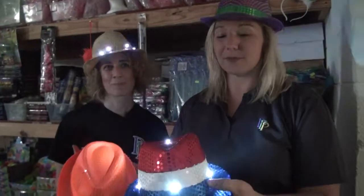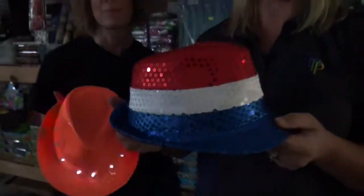Every time you hit it, it has a different flashing pattern. When you want to be seen, you need a flashing light-up hat.